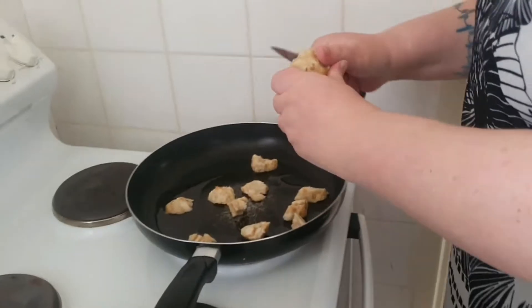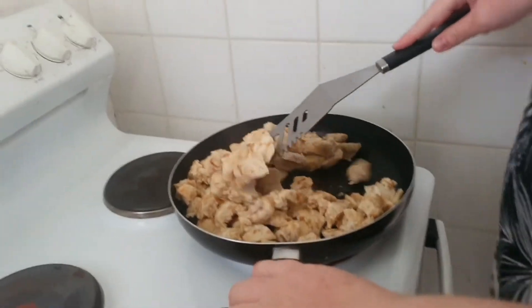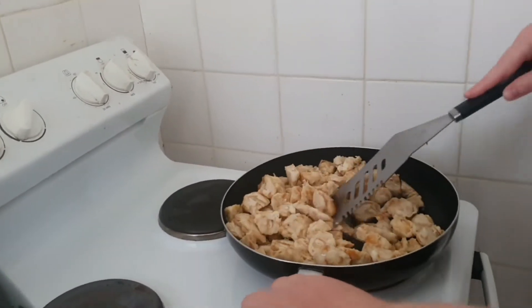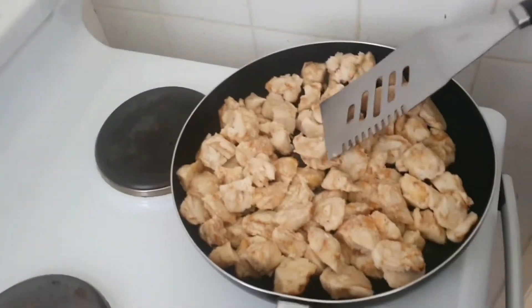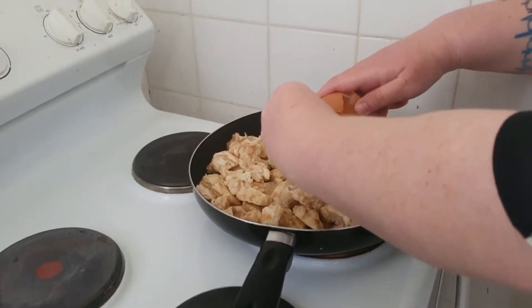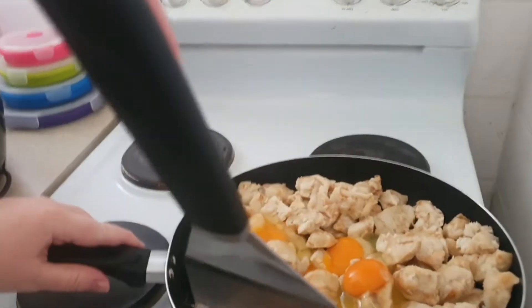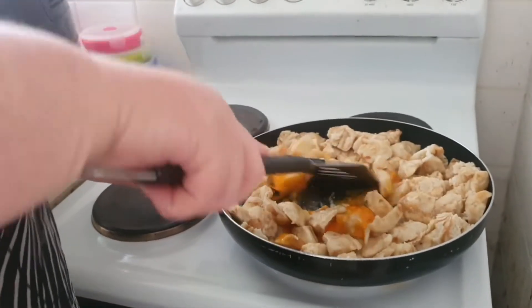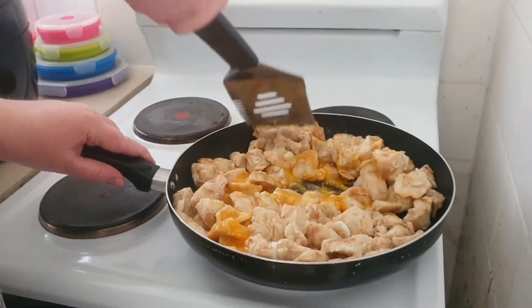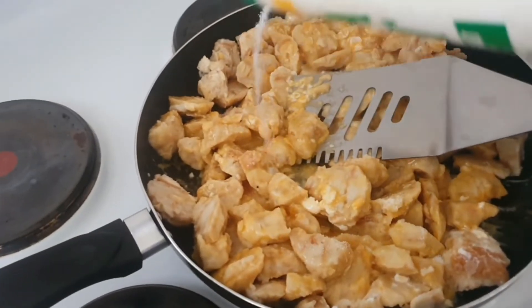Get another one and do it again. Then add about four eggs to the whole frying pan and cook them up. Add some salt to taste.